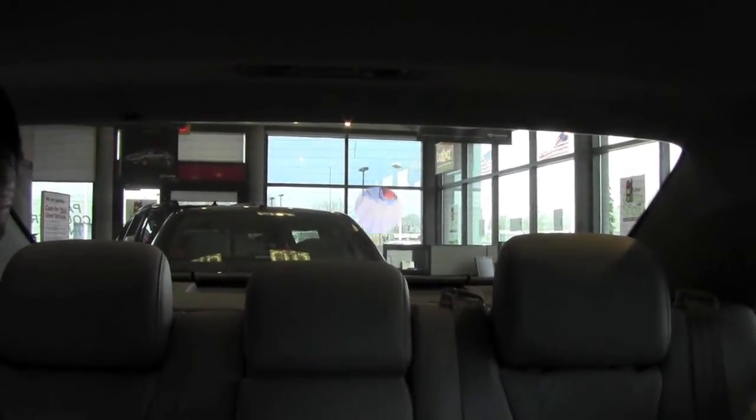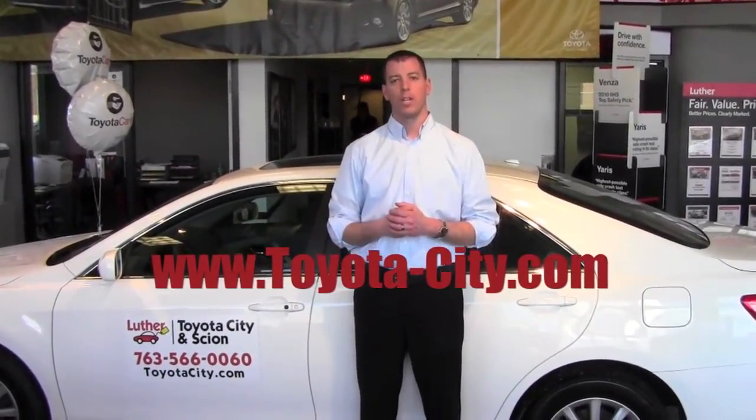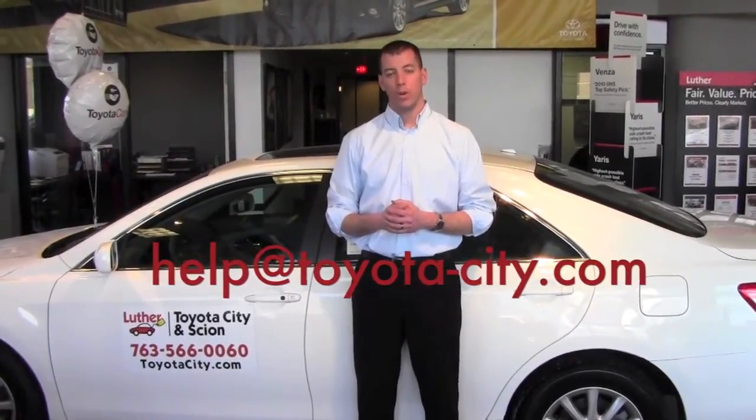And that's how you use the rear window shade. I hope that helped answer your questions, and remember, visit us at www.toyota-city.com to see more videos. And if there's a video you don't see that you'd like us to record, please email us at help@toyota-city.com. Thank you.